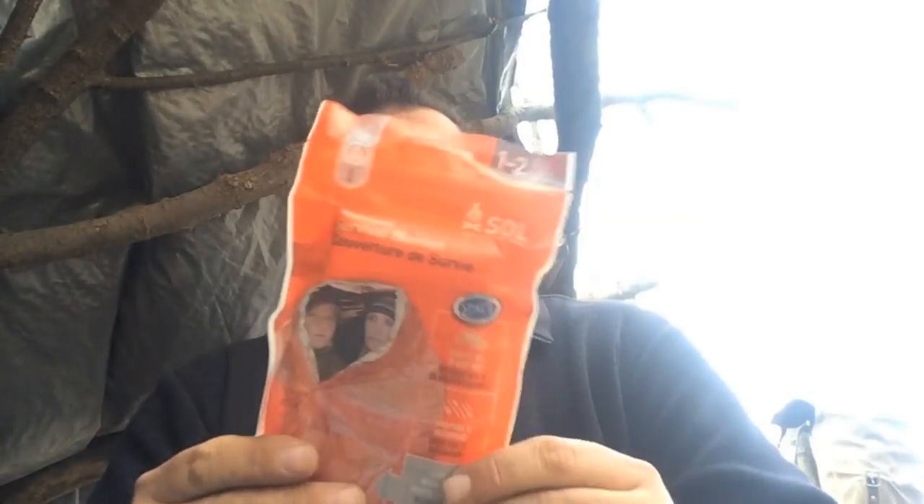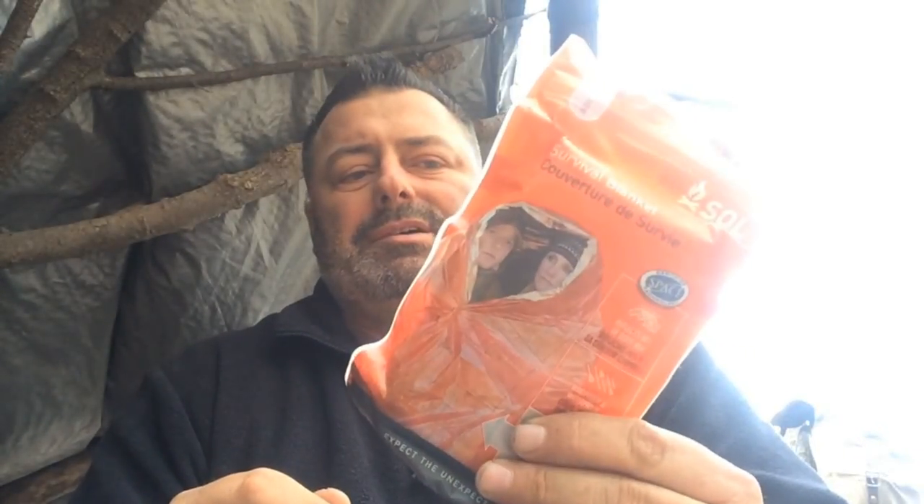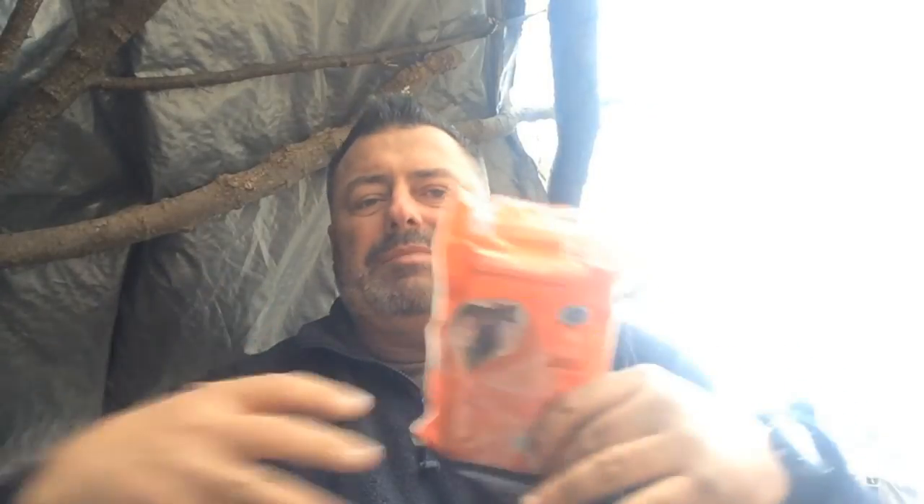The other thing I have in here is my emergency bivy — this is an SOL emergency bivy. You can use it as a tent or shelter in a pinch. In high winds it's going to get shredded, but if you just need to heat up your core temperature, this is a great way to do it.